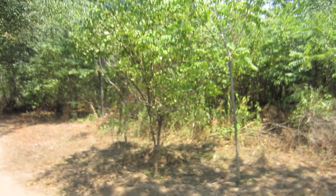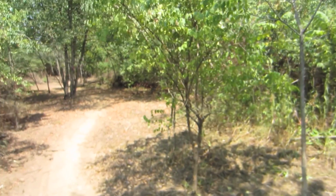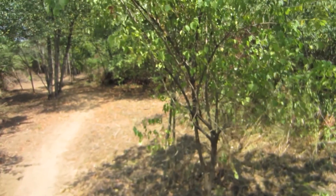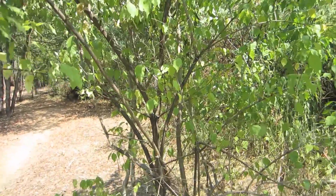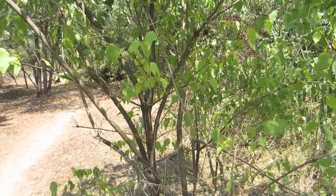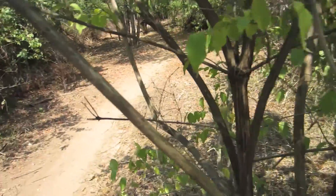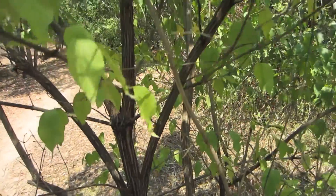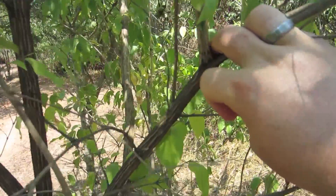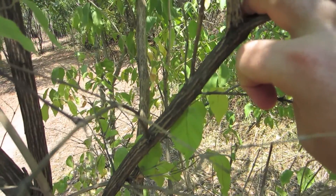The bush honeysuckle is an invasive species in my part of the country here in Kentucky and it grows like crazy. It overshadows everything and kills out a lot of the native species, so it constantly has to be cut back. But if you take a look here at the bark, it's got kind of a striation pattern to it.